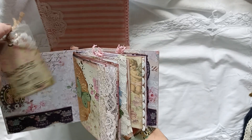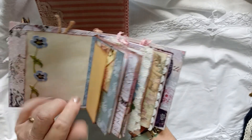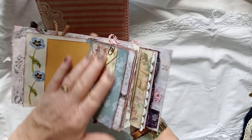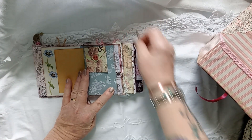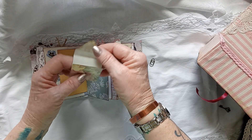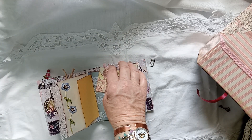It's all lace and more papers from Tina. We've got tags, and we've got 49 and Market flower die cuts. We've got a paper clip - it's just a little writing space.